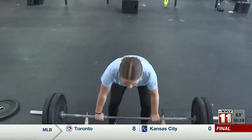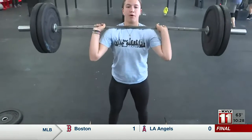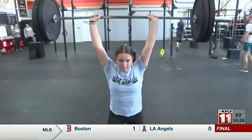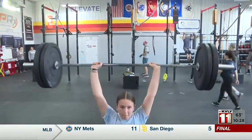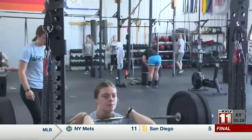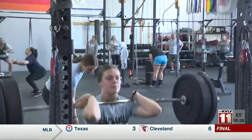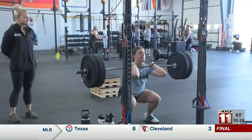The girls qualified for youth nationals months ago and have spent the last few months continuing to perfect their form and push their limits. For Ruth and Ruby, it's round two at nationals — a return trip they've thought about since last summer. That high level of competition showed me that I can compete at a high level and I want to do it again. Going and coming back just made me realize how much more motivated I want to be to get better.